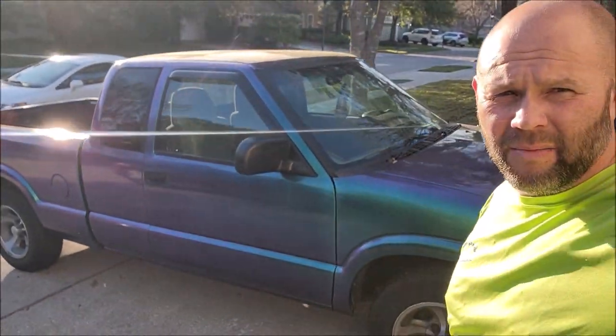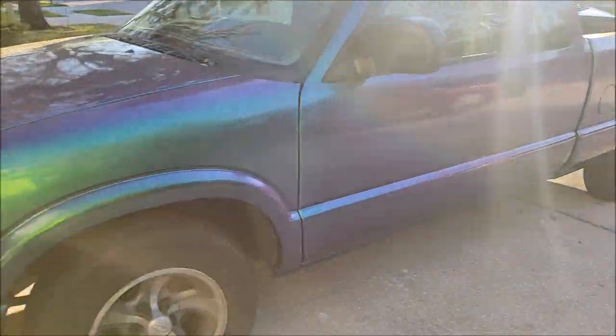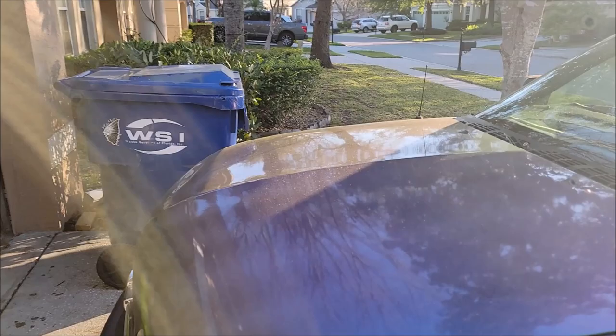Hey guys, it's Gary Dean, detailjuice.com, Infinity Custom Works. This is my 2002 S10 that you guys saw that I basically painted with Versacote 13, which I'm launching in three days. I wanted to show it to you. I put two pictures up on Facebook and Instagram last week, and I made a bigger piece so I could really show you what you're dealing with when working with this Versacote 13. The truck looks pretty good — it's all dirty with pollen on it.